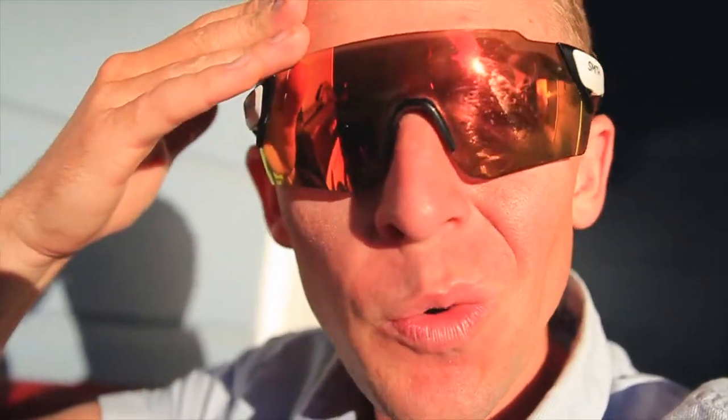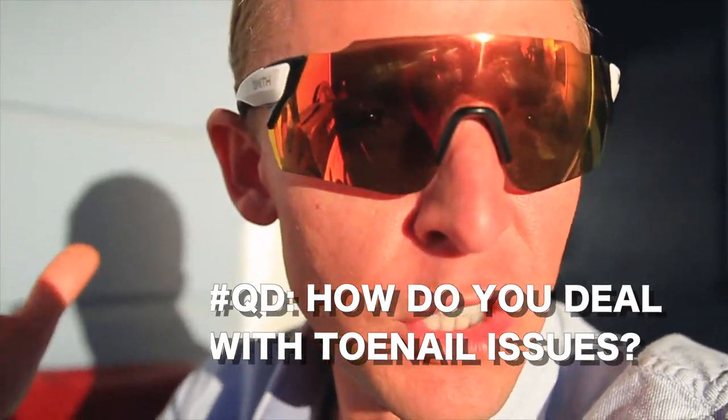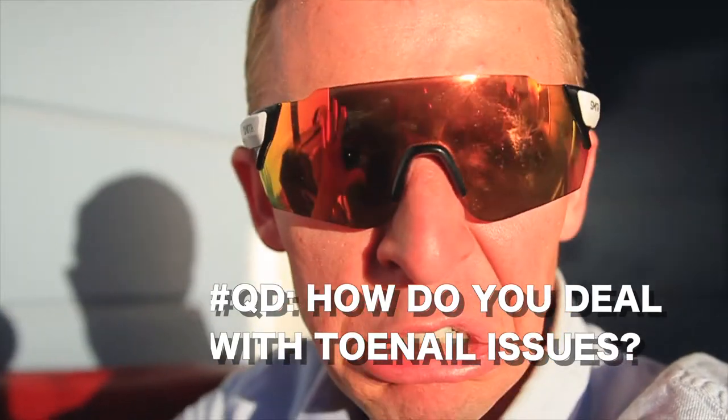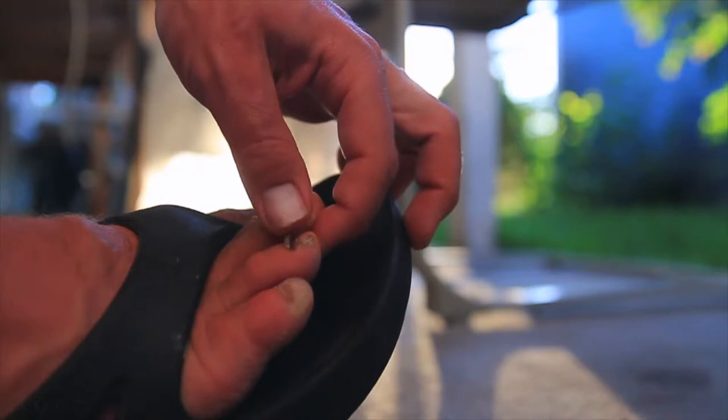So I'm trying to figure out what to do with my feet. Training for the hundred mile race is coming up real quick and I don't know what to do about my feet. Question of the day: how do you deal with falling off toenails? Has anyone else experienced this? I know that's kind of a weird, maybe even slightly disgusting topic, but if you could help me I'd appreciate it — all the runners out there especially.